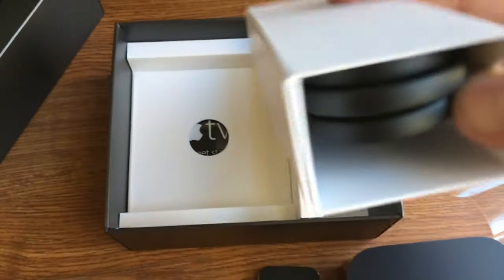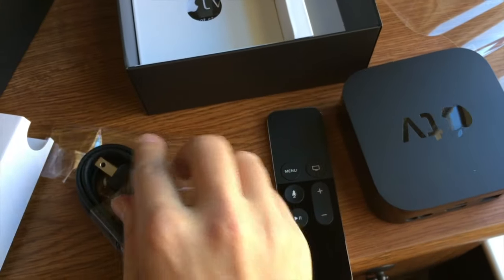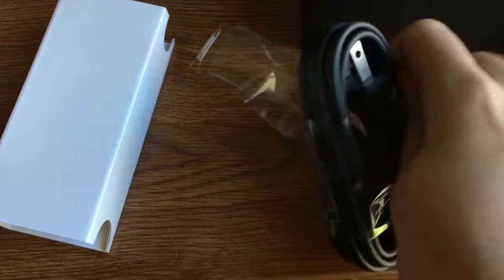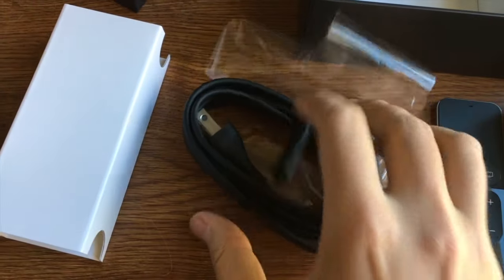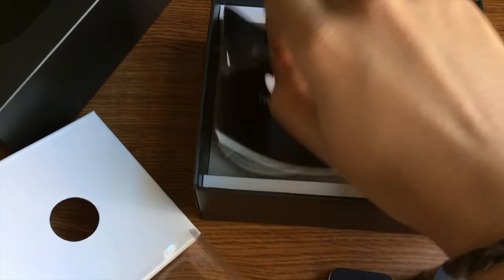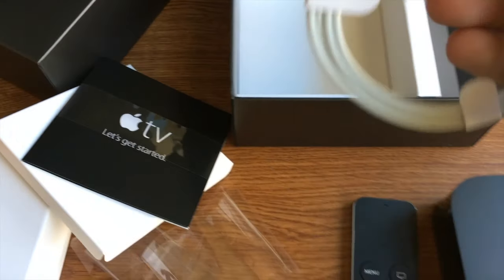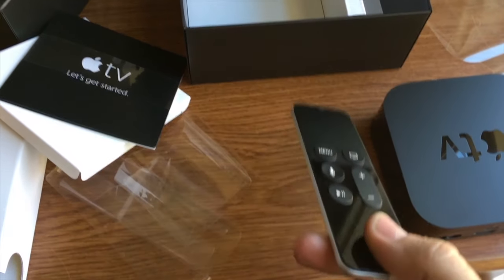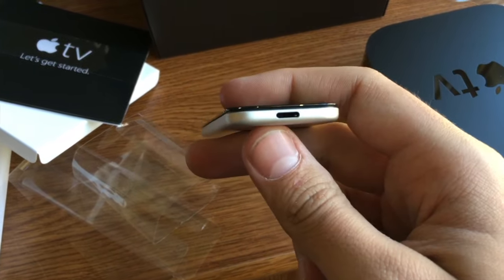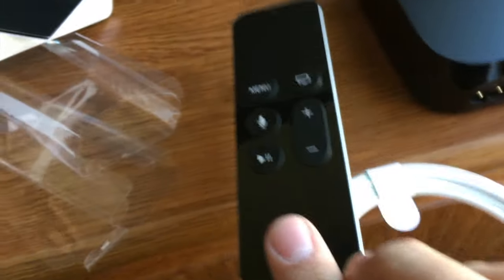What else do we have in the box? They've given us a pretty standard power adapter that looks identical to the one the last generation Apple TV used. They've also given us an Apple TV Let's Get Started guide, and a lightning cable, which I assume is to charge the remote. This plugs the remote right in and charges it right up. Very cool.